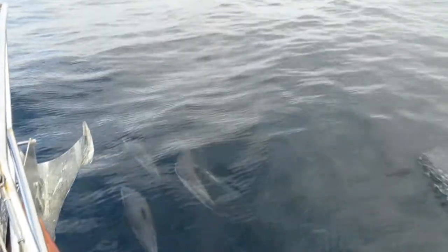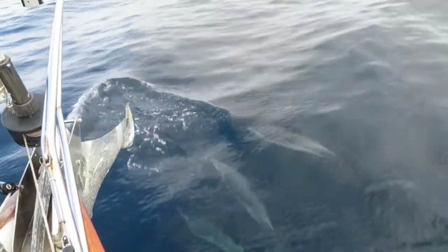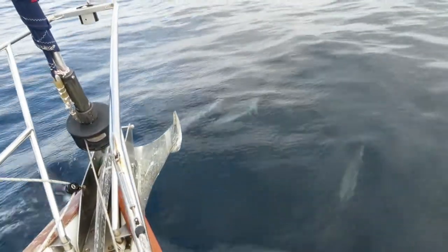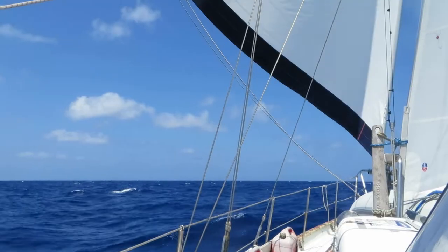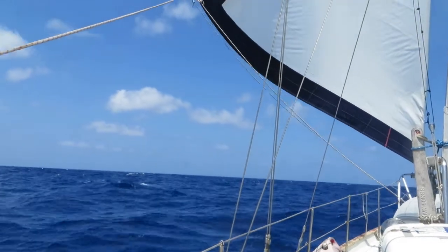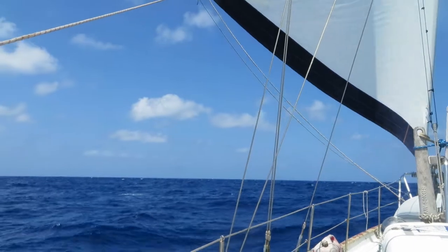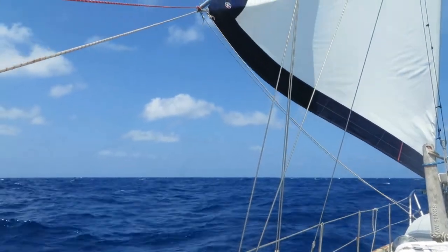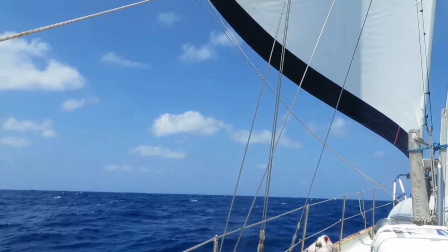But then reality entered the equation. The winds at sea are rarely less than 15 knots — way too much for a small drone to handle. All those pesky stays and shrouds that hold the mast up would be difficult for the drone to avoid on takeoffs and landings. Drones only have a flight time of 30 to 45 minutes and a range of only a few hundred meters. We decided a drone just wasn't practical on a sailboat.